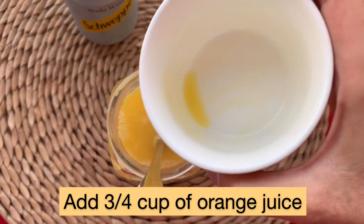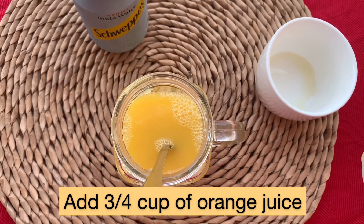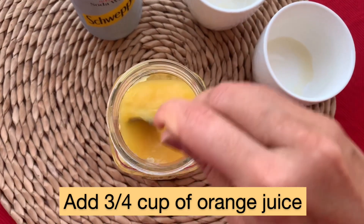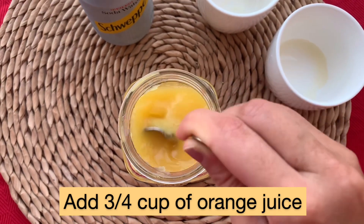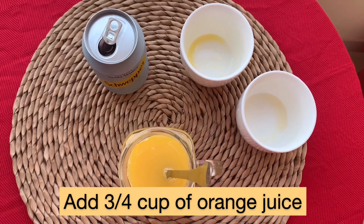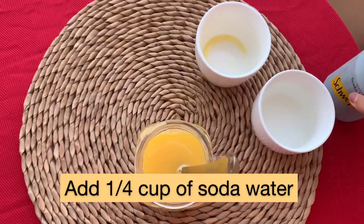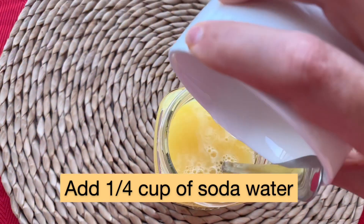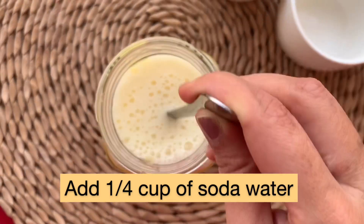Now I am adding three fourth cup of orange juice. So we have orange juice, apple juice, and apple puree all together. Now we're going to add soda water, which adds a magic to our apple orange punch. I've taken one fourth cup of soda water and I'm adding that into our juice.